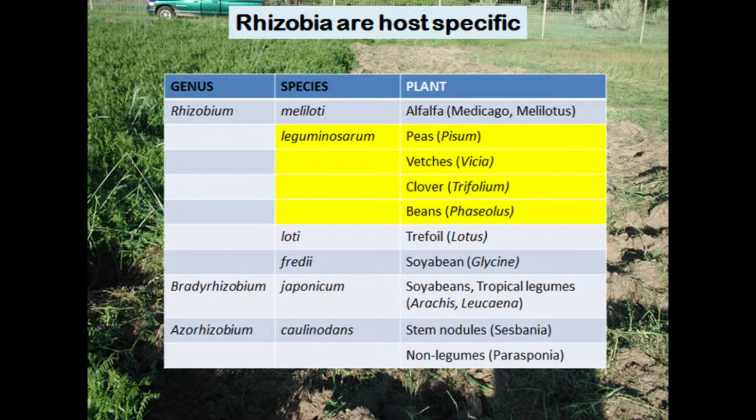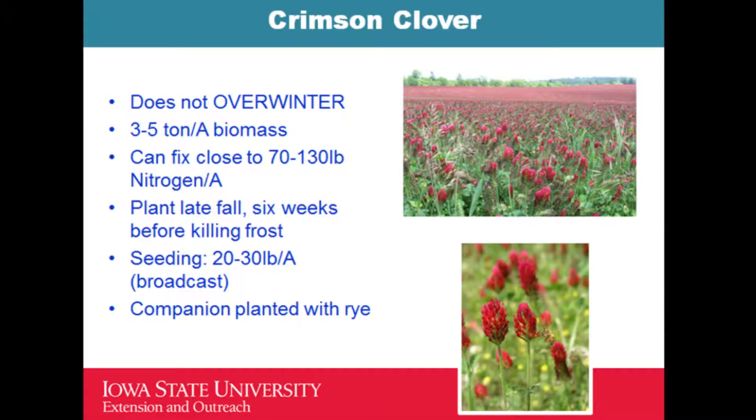Not all bacteria work with all plants — they are specific. For example, soybean and tropical legumes like leucaena need Bradyrhizobium japonicum in the soil. That is why we recommend inoculating the seed with those bacteria and mixing it before putting it in the soil, to ensure that nitrogen fixation will happen.